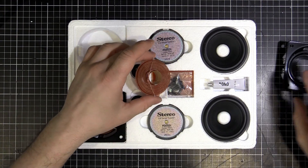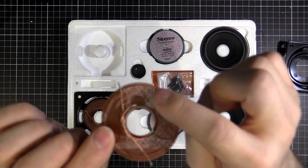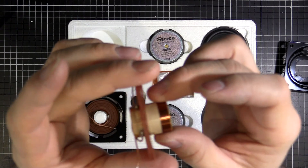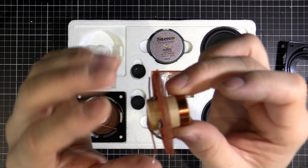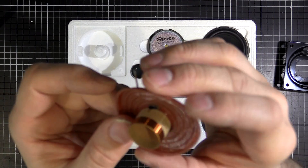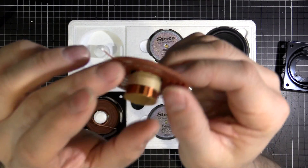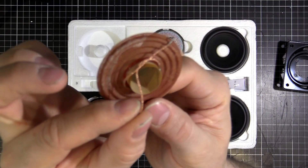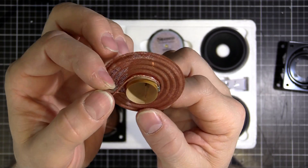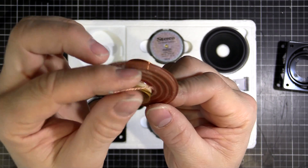Then we come to the coil former, coil, and spider. This piece here is the spider, and that's what holds the coil in the middle of the magnet and also allows the movement. Then we've got the coil former, which is this cardboard tube, and then the coil which is just some copper wire wrapped around it. The leads are just here - some tinsel wire, which is like plaited or woven wire, so it's very flexible but won't break or fatigue.